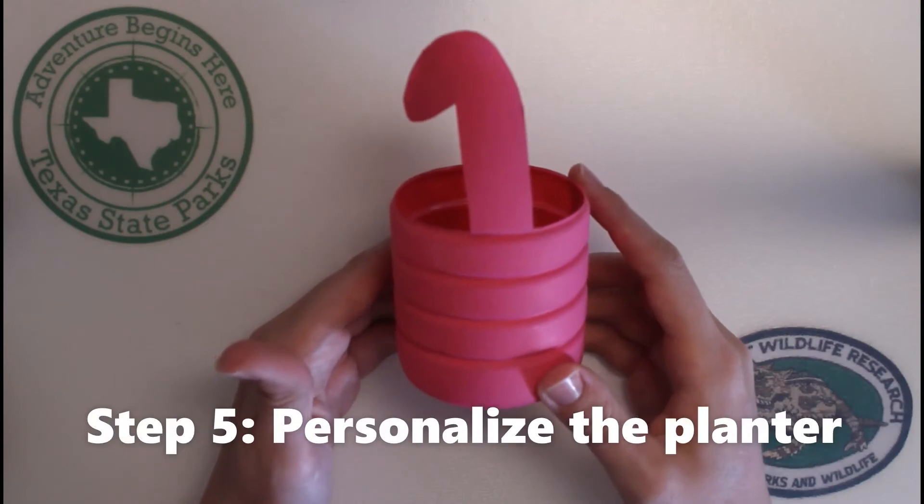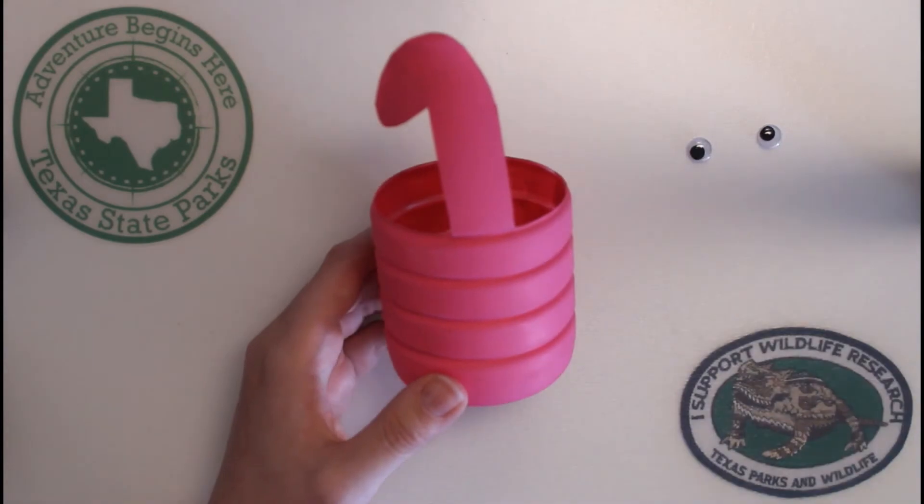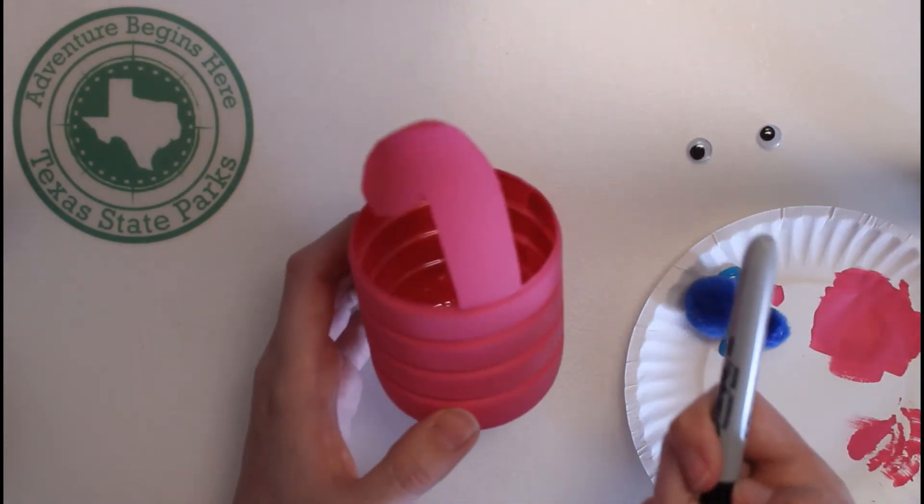Now that the paint has dried, it's time to personalize it. For this one, I'll be doing googly eyes, polka dots, and of course using a permanent marker for detail.